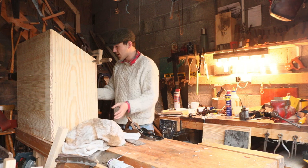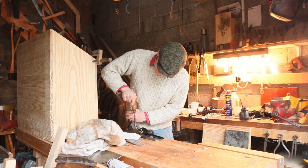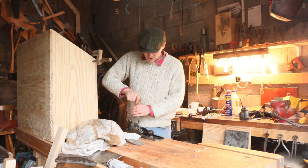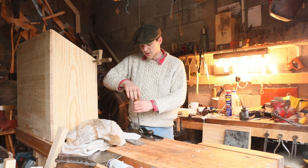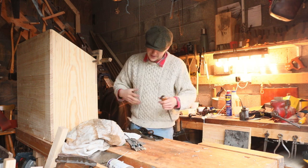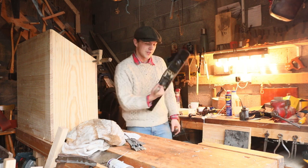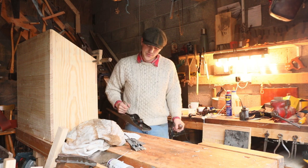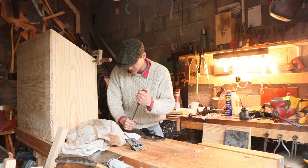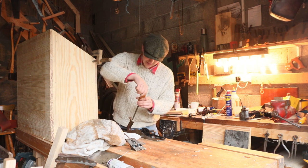I'm going to take the whole thing apart, starting with the frog screws — they're what grabs the frog onto the sole of the plane. This is what I was on about earlier: if we took the frog off when lapping, it apparently holds the plane in tension and slightly changes the shape. So when lapping your planes, it's better to leave it on — though I've heard varying opinions. I'm also going to take off the handles for the time being; I might give them a bit of oil later, but I think they're fine.